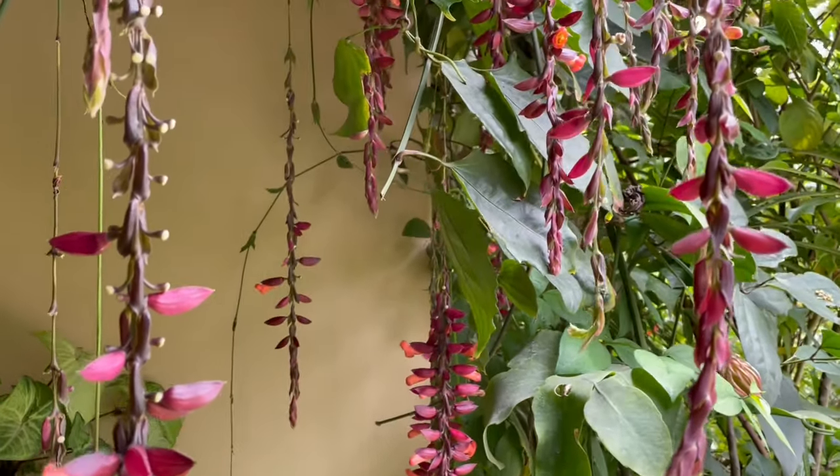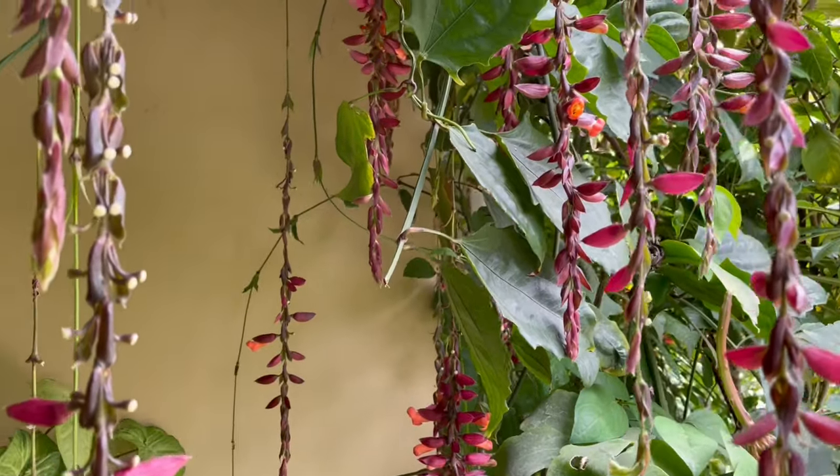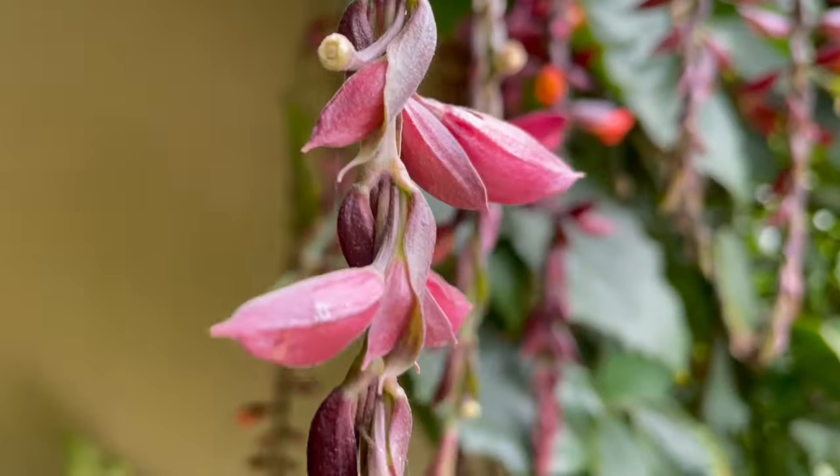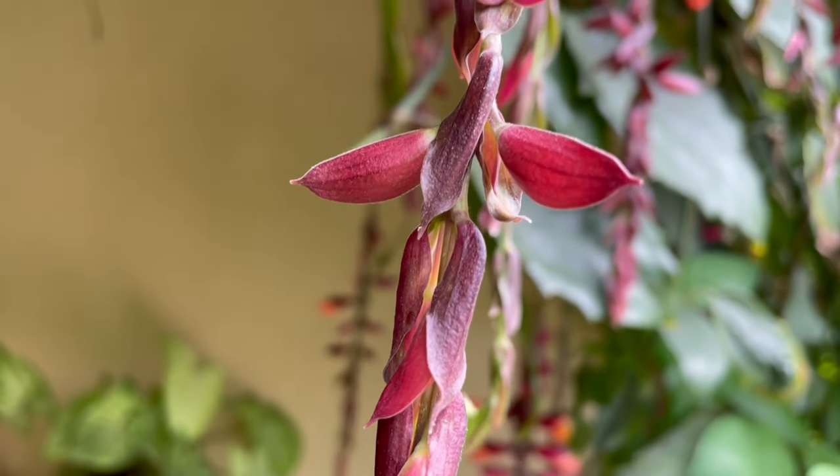It blooms in orange color and red color as well, but the color of the flower depends on the climate or temperature of your area. If the temperature is on the warmer side, the flowers will bloom in orange color. However, if the weather is cold in your area, they will